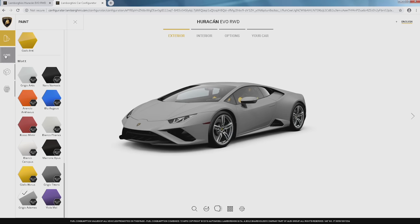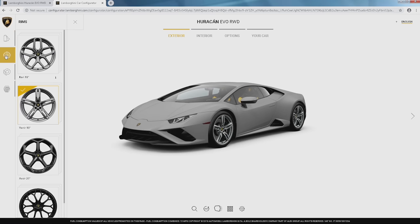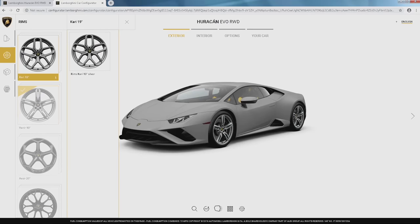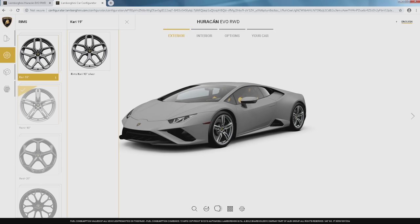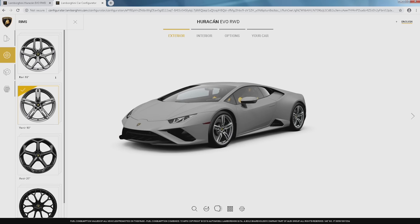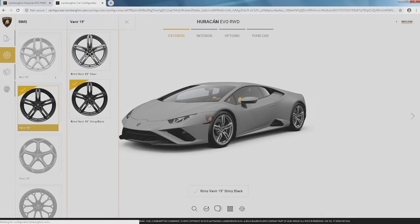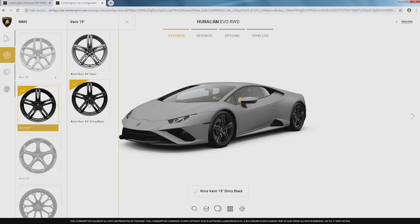Let's go to the rims. They're back to offering the 19-inch Kari, which was never my favorite rim but it's a good standard option — they offer it in silver, and a lot of times we would paint them black for clients. I'm going to go with a bigger choice. We have another option now: Veneer. They offer it in shiny black or silver. Since this is an exclusive option for the Evo rear-wheel drive I'm going to go ahead and choose that in shiny black. It gives you a lot of window for caliper color, which can be great.